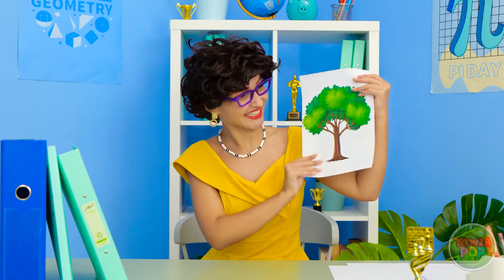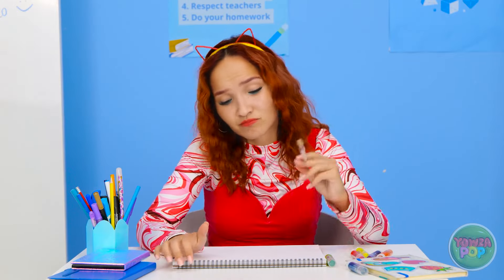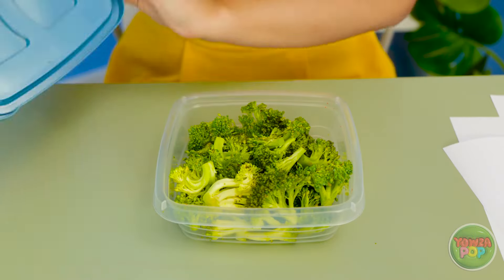I'm all out of chips! Now what am I gonna do? I have an idea! This is your first challenge — I want you to draw a tree! Hmm, I think I can do that. It shouldn't be too hard. And I'll have a bite to eat. Delicious broccoli.